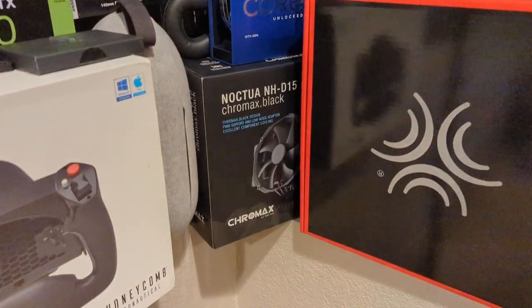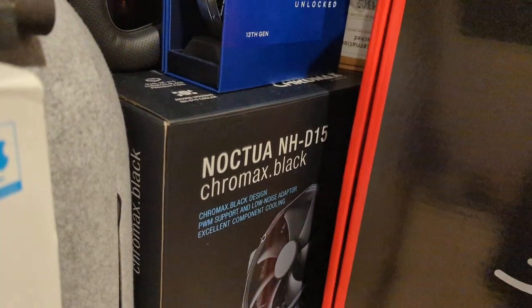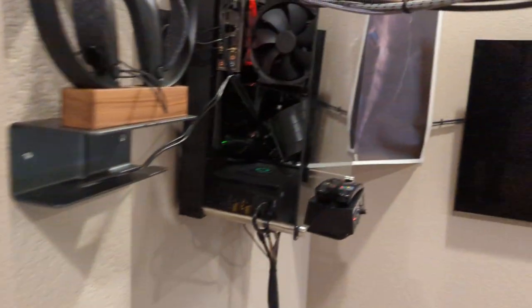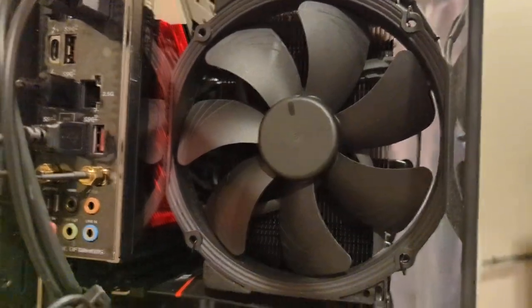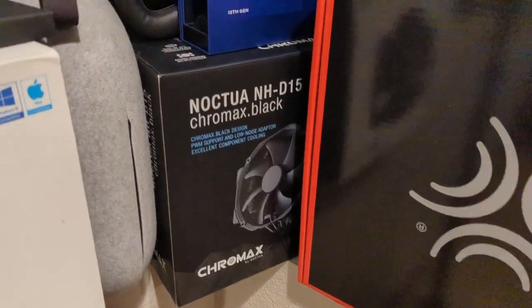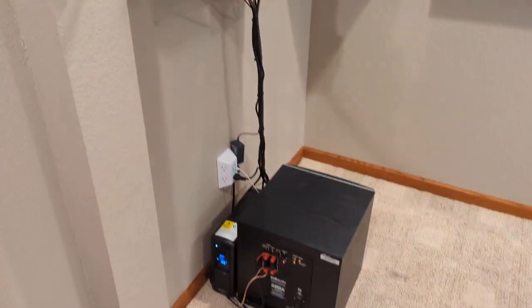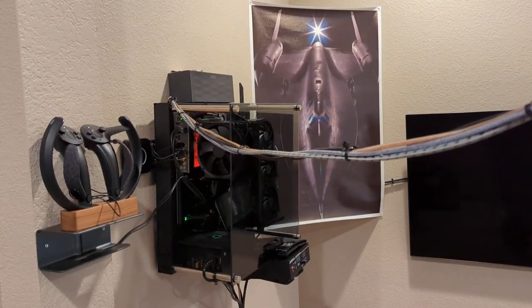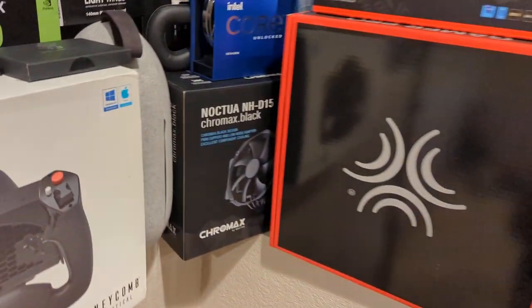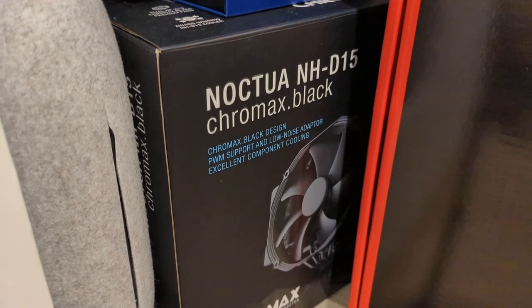We also have an air cooler — the Noctua D15 — which you can see with the fan on it. I went with air cooling because I don't want liquids anywhere near any of this stuff. Plus the PC is wall mounted, so I don't want any liquids over here dripping down. This thing is just as good as a high-end liquid cooler and it runs cold.